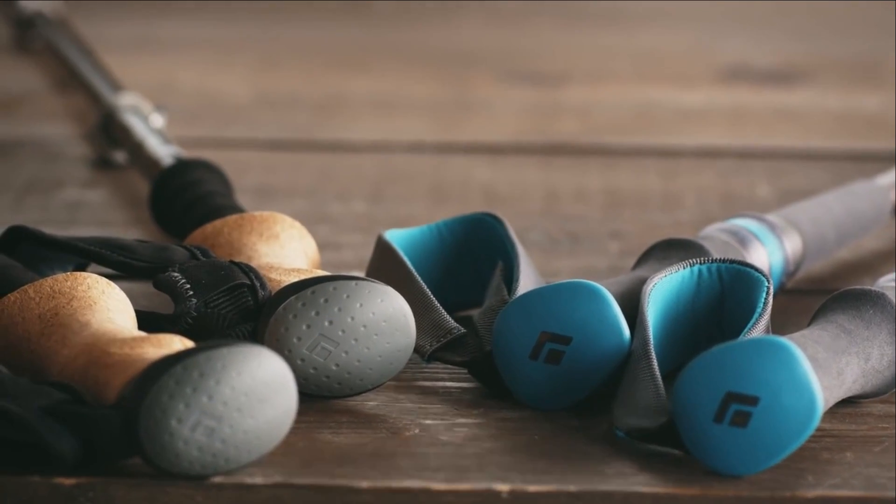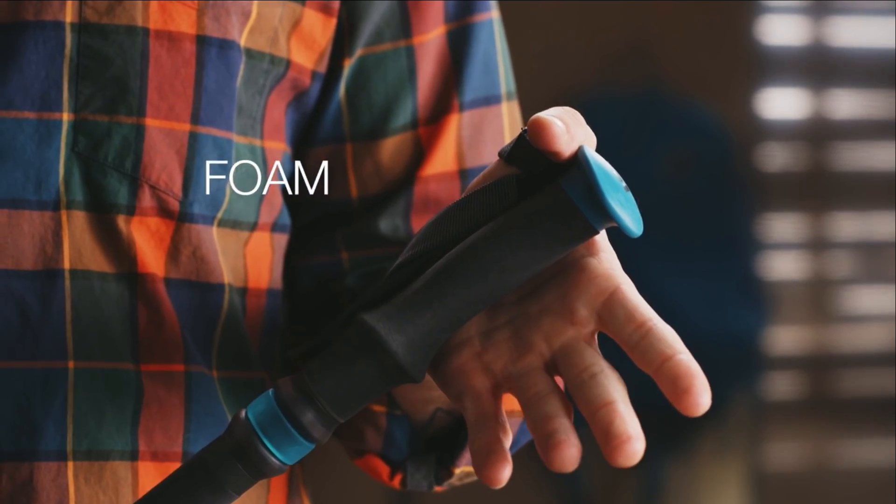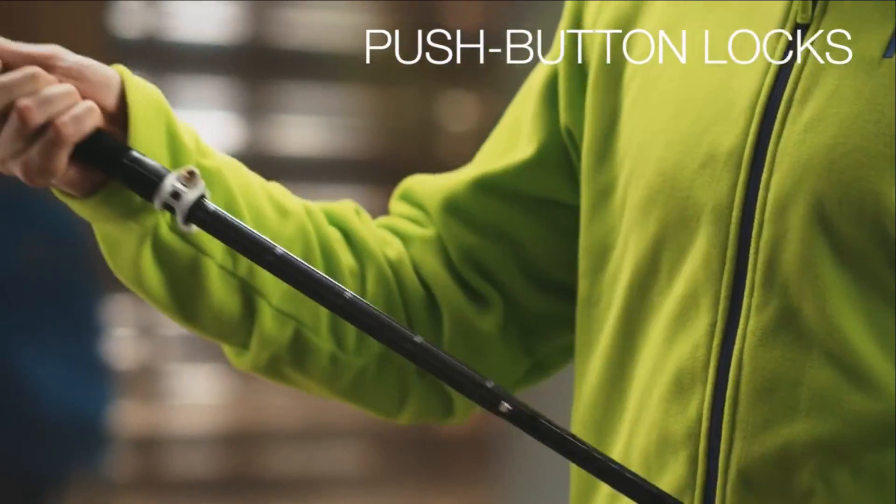There are a couple of different options for grip material. Textured foam grips are soft and moisture wicking.